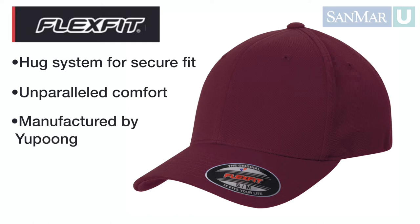What are FlexFit caps? FlexFit is considered the stretch-to-fit branding cap in retail and in wholesale. They're manufactured by Yupoong for some of the most reputable brands in the sports, streetwear, golf, and outdoor markets.